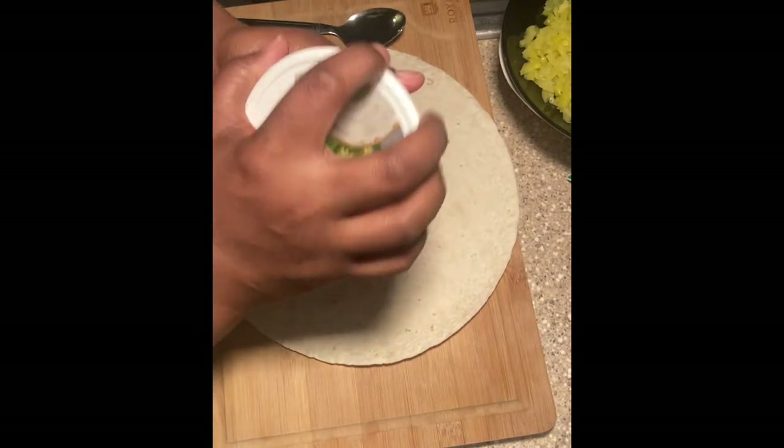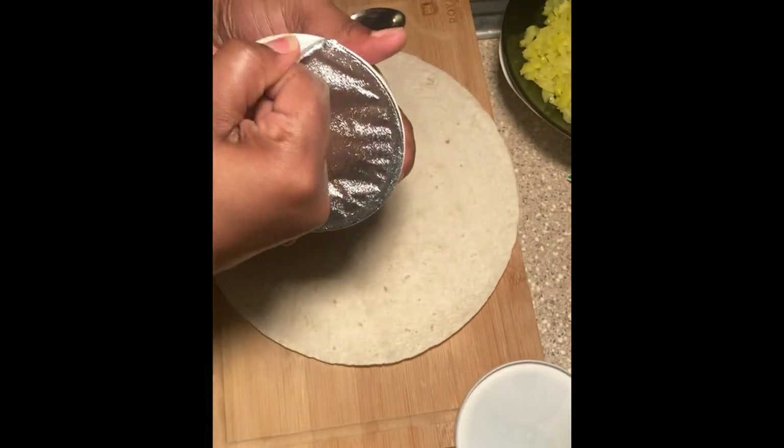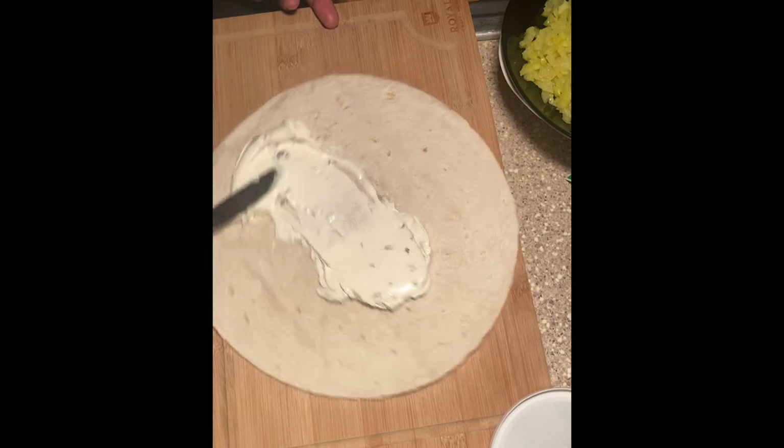I'm using burrito tortillas, but you can use whatever tortilla you want — whatever your heart desires. I'm going to start off by warming your tortillas up, just so they won't rip. It's always a precaution to warm them up so you won't have to worry about ripping them when you're rolling them.